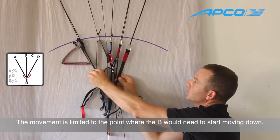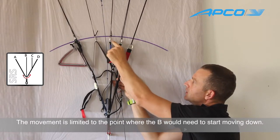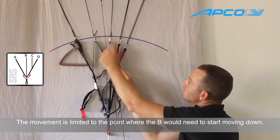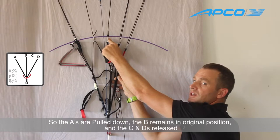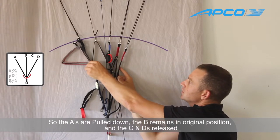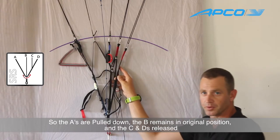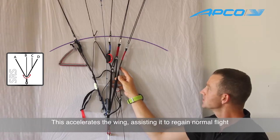Just until the point that the swing ends and it actually has to pull down the B. So you can see that the two A's are being pulled down, the B is still in its original position, and the C and D are being pulled up. In that way the wing is accelerated and actually regains its flight.